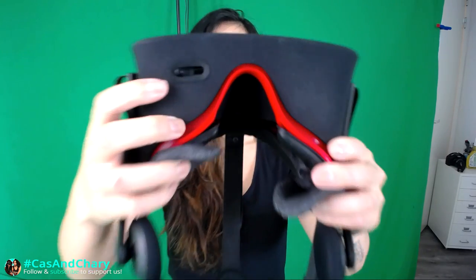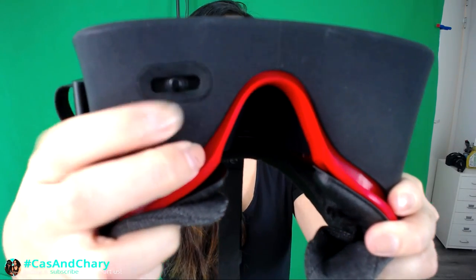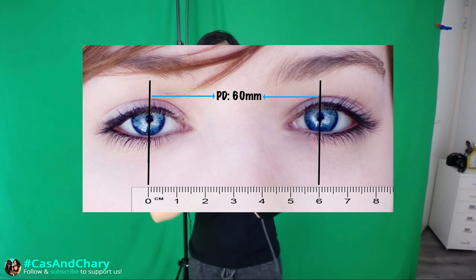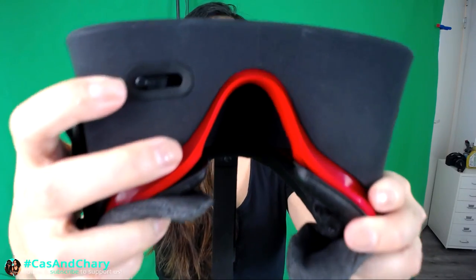Now, if you put on the headset and the image is still a little blurry, you might need to check if you have the headset on your head correctly. So here are the steps that work for us. First of all, dial your interpupillary distance to your actual IPD value, and not just what looks clear. The IPD value is the distance between the center of your pupils. You can dial your IPD with the slider on the headset.